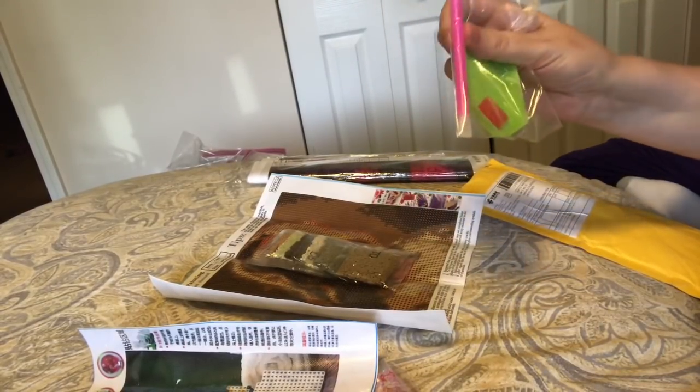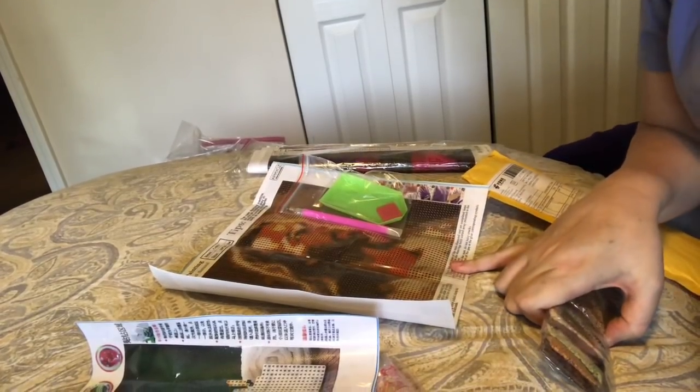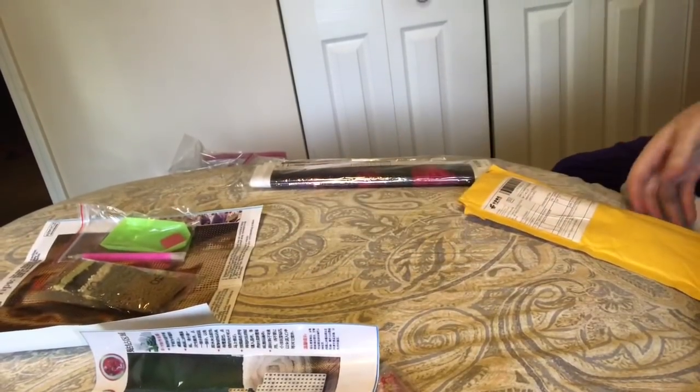I would have liked this in a lot bigger size with more colors and more detail. A nice tool kit came with it — a single and a three tip and a green boat and pink wax. The drills — it's a full drill round. Again, it's only 20 by 20. The drills are all labeled and packaged nicely. It's going to be a cute little diamond painting.